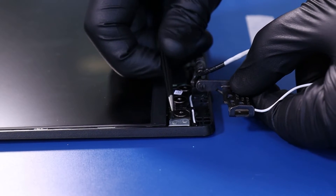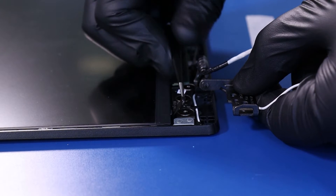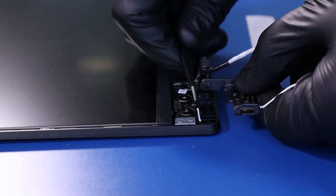Using the tweezers, gently pull back on the adhesive tape underneath the LCD screen. Take care not to pull too quickly as the adhesive can easily tear.